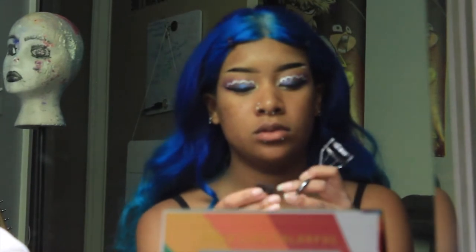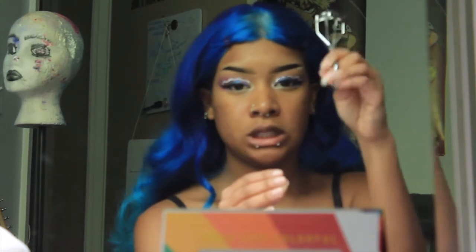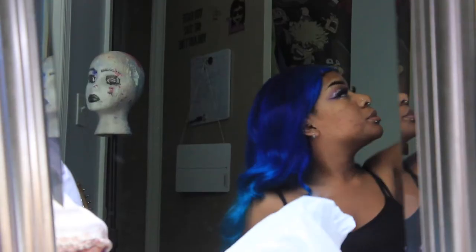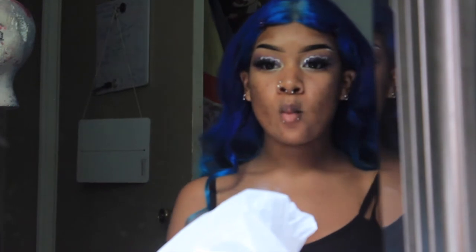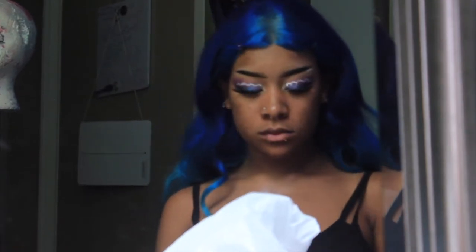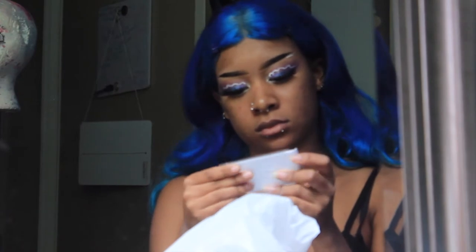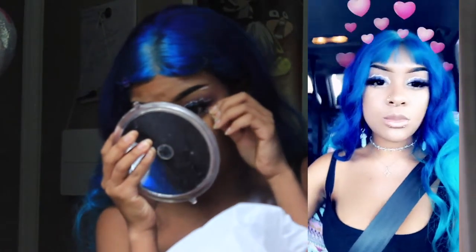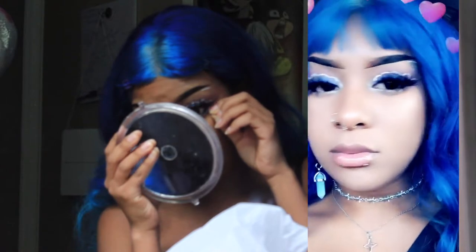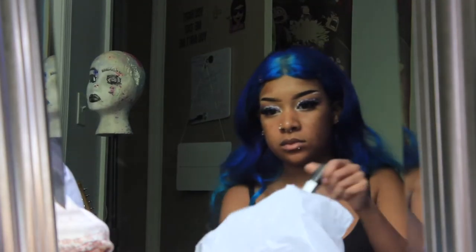Now I have my eyelash, and I'm taking an eyelash curler and I'm gonna curl it without it being on my face, because it's easier that way and you have less chance of ripping your real eyelashes off. Oh, suddenly I have eyelashes on. I'm cute, look at me. Find the light, sis. So now I'm taking individual lashes and I'm gonna glue them on my face individually. I ended up gluing two under my eyes, side by side, and it gave a really, really nice effect when I put on my mascara.